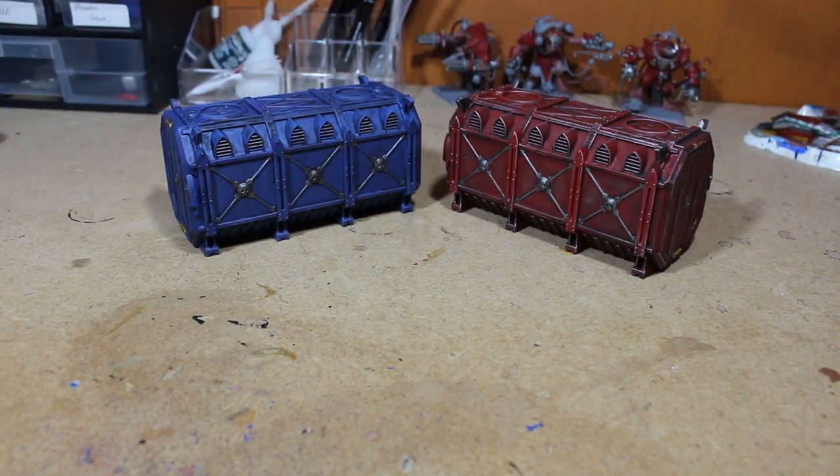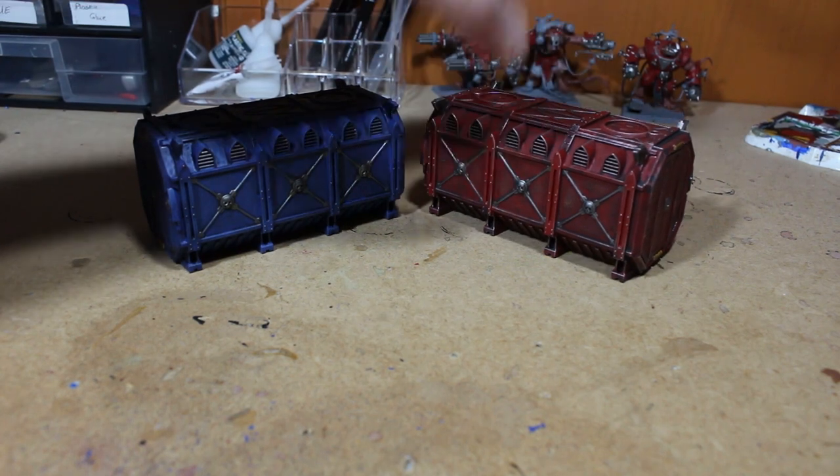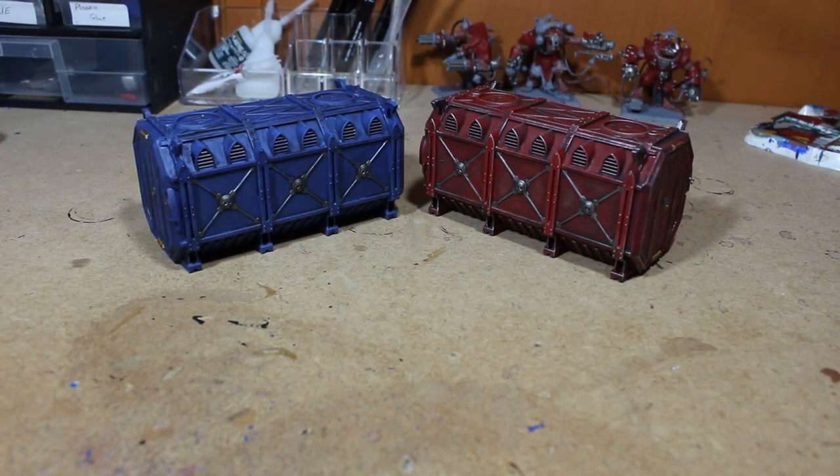Let me know what you guys think of the containers. If you liked it, make sure to hit the like button, leave a comment, and subscribe if you haven't already. Thanks for watching and I'll see you guys next video.